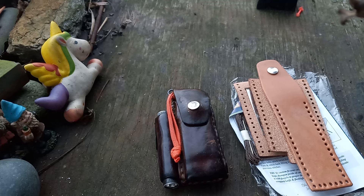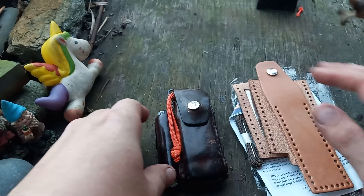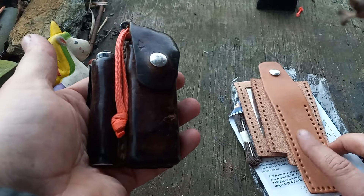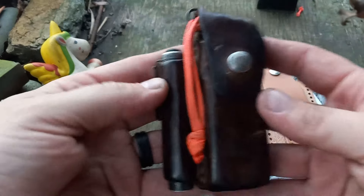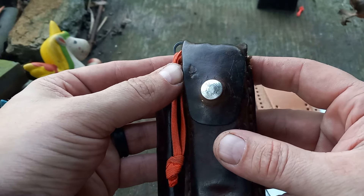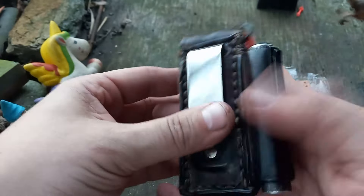I often mention the ten dollar kit — I haven't bought one in quite some time but last I checked it was ten bucks at Hobby Lobby. This is one I had bought and put up. It makes one of these pouches, and it has the same stamp that I had on my axe mask.